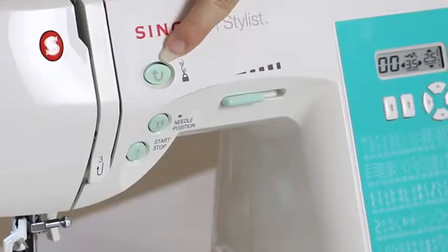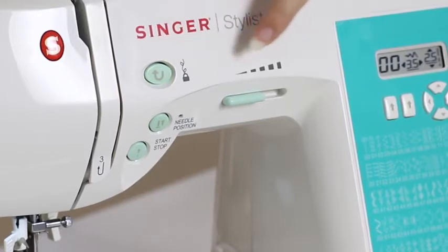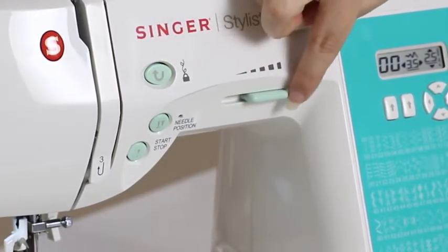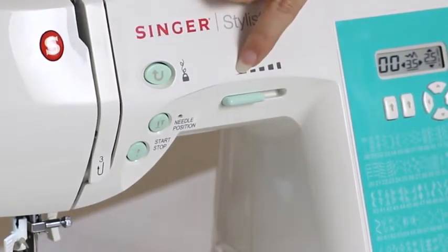And the take-up lever — this is very important when we thread our machine, so we'll go over more about this later. The reverse lever, which allows you to sew in reverse, and also acts as a tie off for decorative stitches. The speed control, which allows you to set the maximum speed of your machine — to the right is faster, to the left is slower.